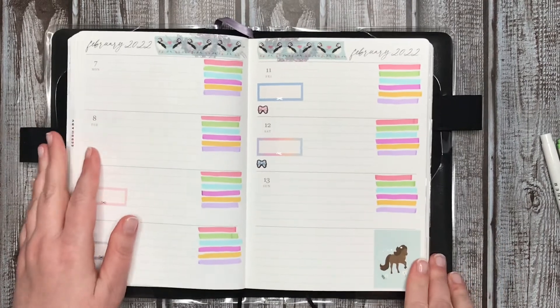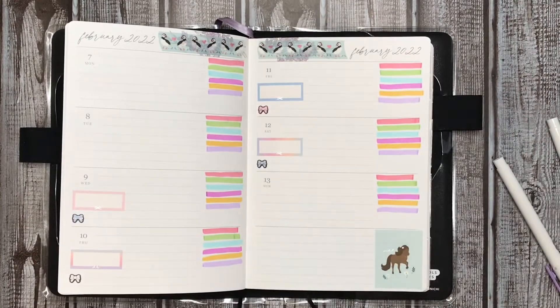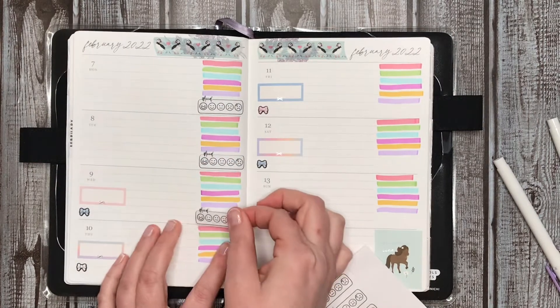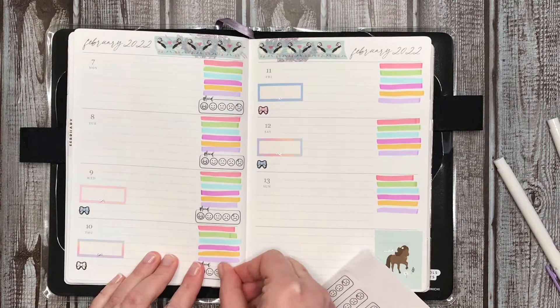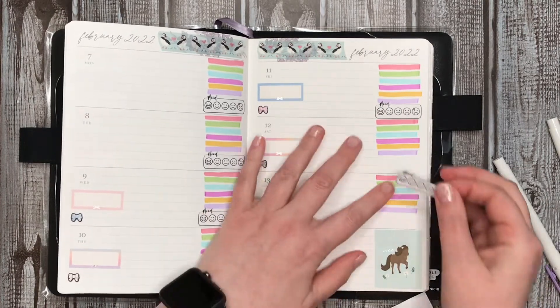I was doing pretty good on my habits as well. I need to find my mood tracker stickers. I'm almost done with this sheet so I should be printing out a new one soon — I need to make them fit smaller so they fit in this area a little bit better width-wise. Height-wise they're fine, but the width is not working very well on this fold area.